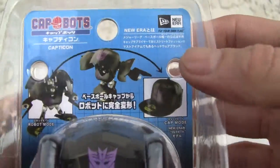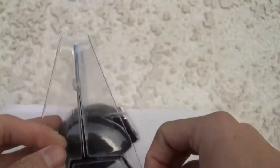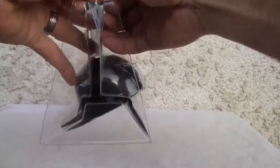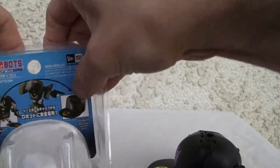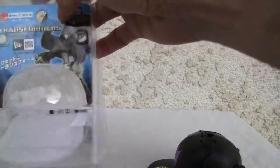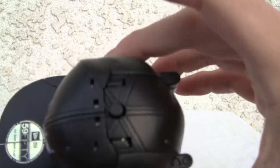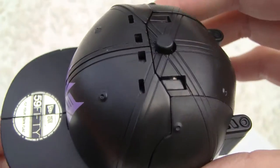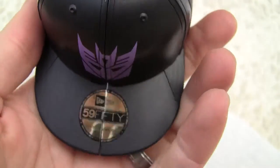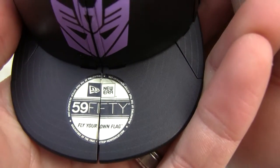That's the box Capticon comes in, with registration and instructions if you need them. It just snaps open — I have to be careful because this thing is spring-loaded. I have to be gentle. The lines are nice and smooth, and that little button right there is what presses it. You can tell the lines on the cap are really clean.